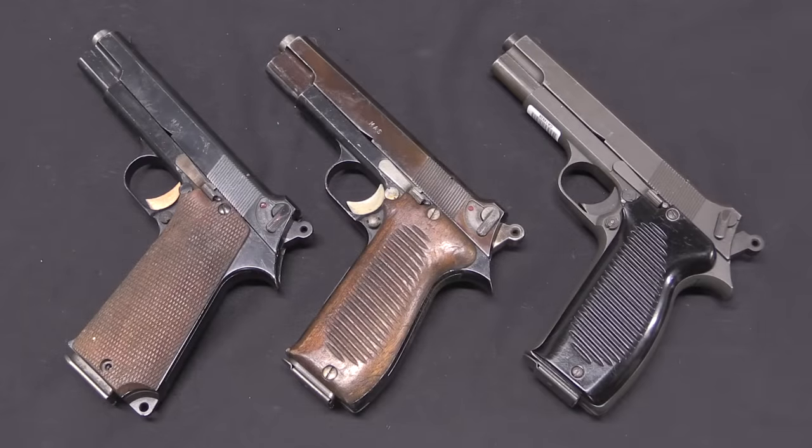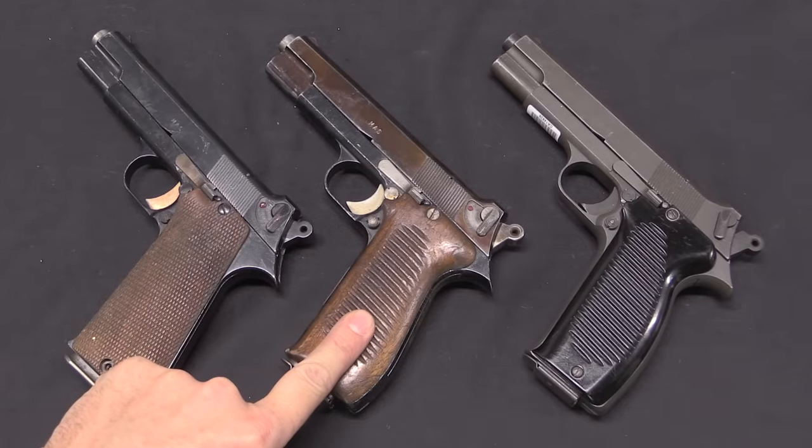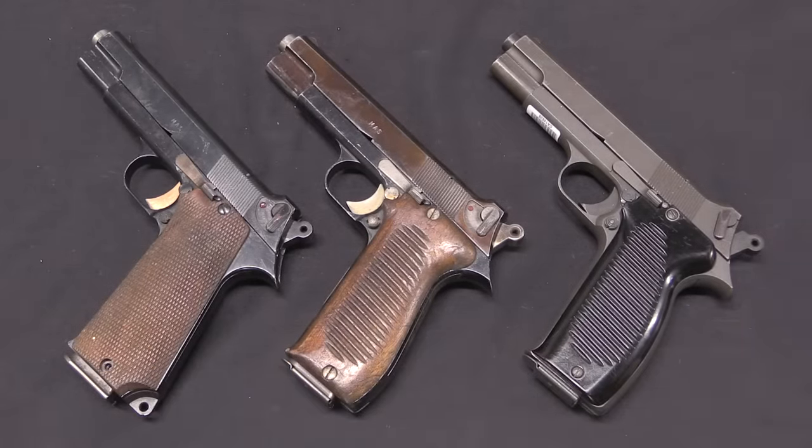So there you go — just a quick little synopsis here from SE Moss Model 48, to official MAC 1950 pattern, to the standard commonly recognised production version. Hopefully you guys enjoyed the video, thanks for watching.